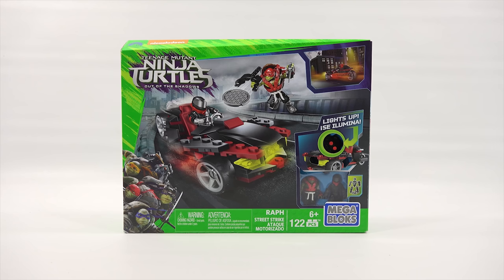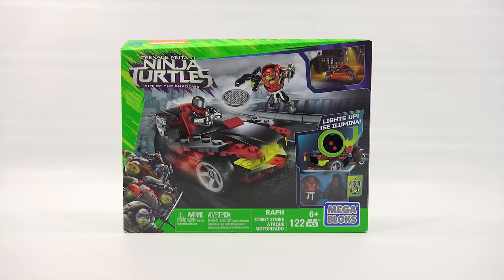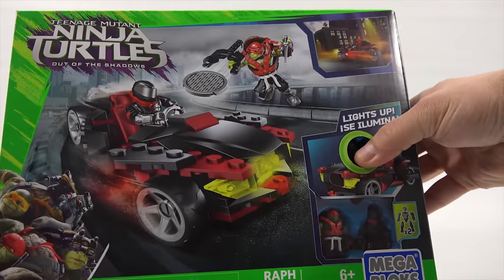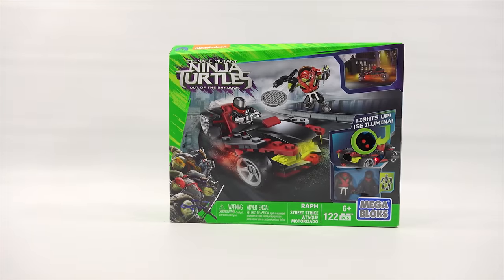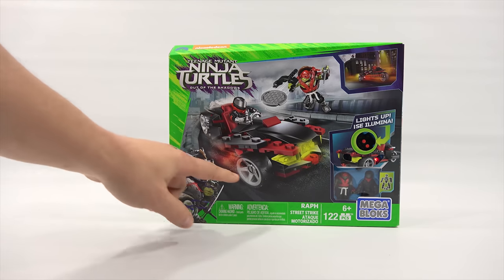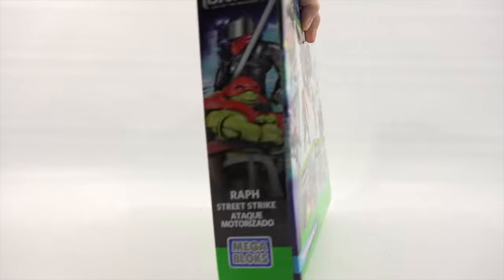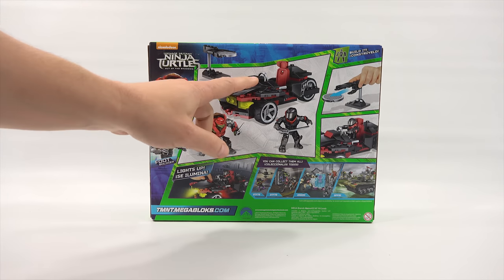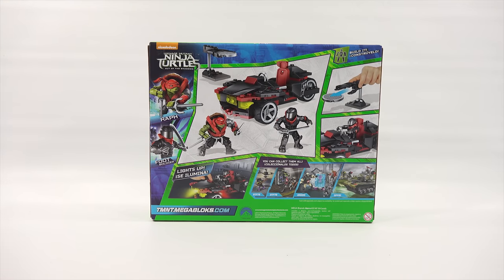So this is kind of like a little bonus item that they sent us — it is the Street Strike, ages six plus. There is a try-me feature on the box which looks pretty cool. You get flashing lights — the front lights up yellow and the side skirts light up red. Now let's see what you get inside: two figures — Raph and the Foot Soldier — and then the vehicle, and what looks like some kind of sewer grate launcher.